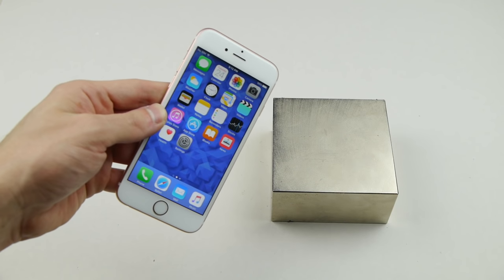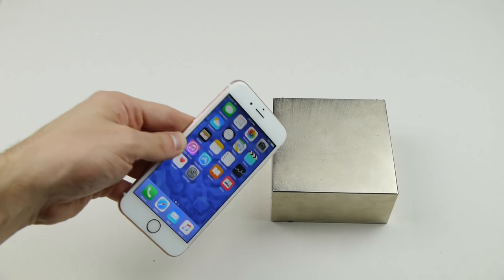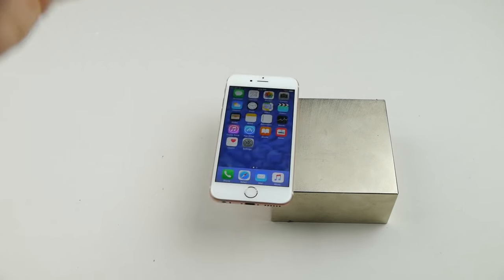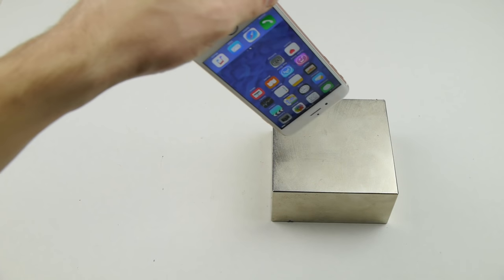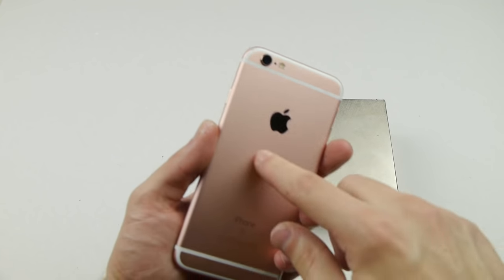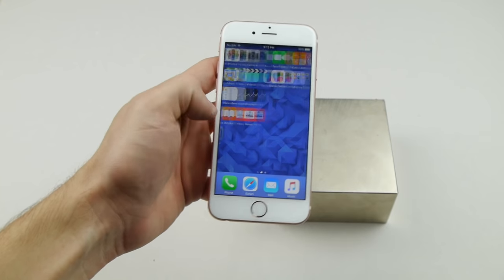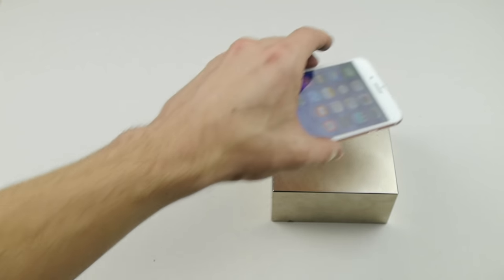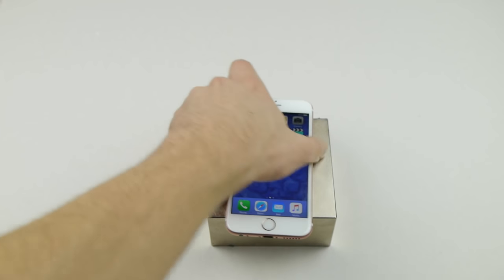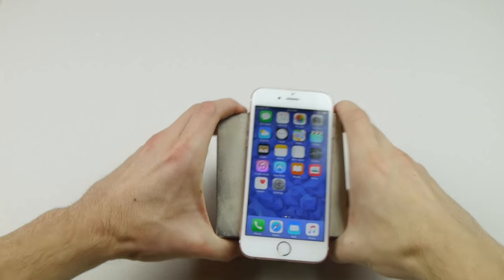I'm going to put this phone really slowly and closely to the magnet — and look at that attraction already! That's insane. Who would think there's something magnetic in there? I mean, it's aluminum, but that's insane. The iPhone is still working by the way.